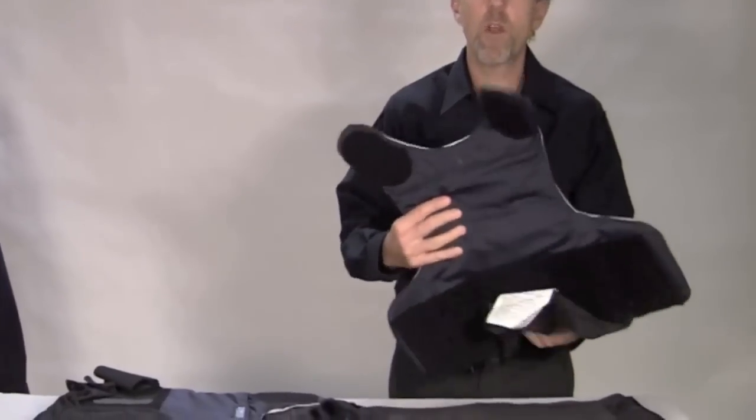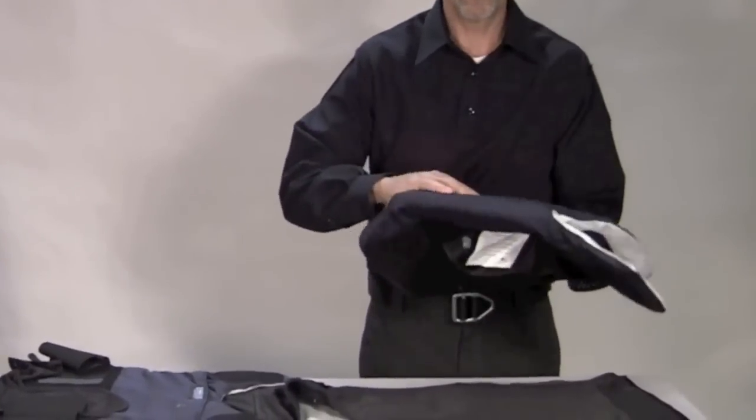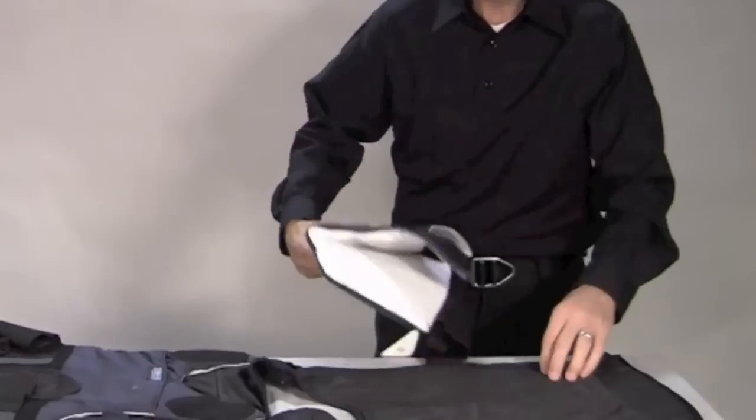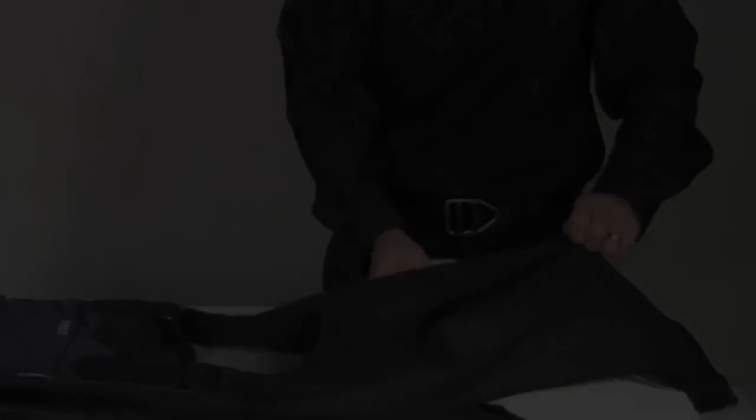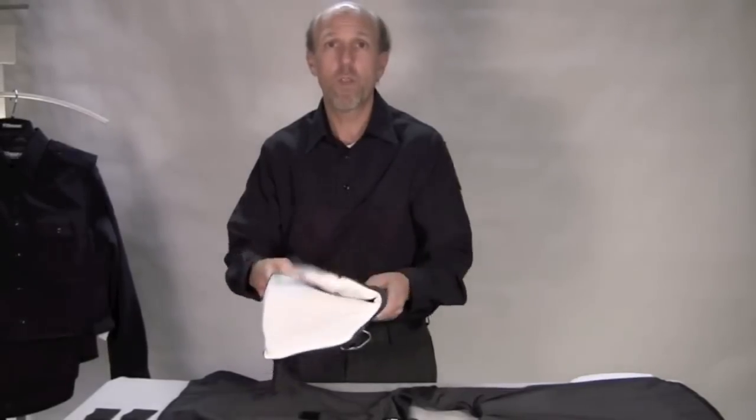The next step is to take the front panel of your concealed armor with its carrier and insert it into the armor skin. And now we'll do the same for the back.